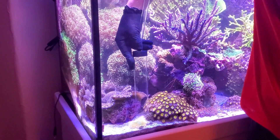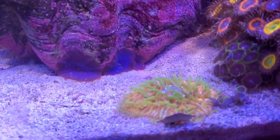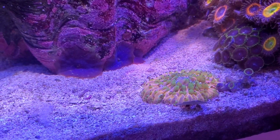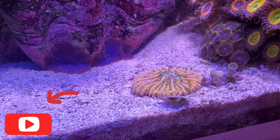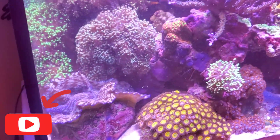Look at my rainbow frogspawn coral — isn't that beautiful? Gorgeous rainbow frogspawn. Anyway guys, I'm going to leave it here and I'll see you guys in the next one.